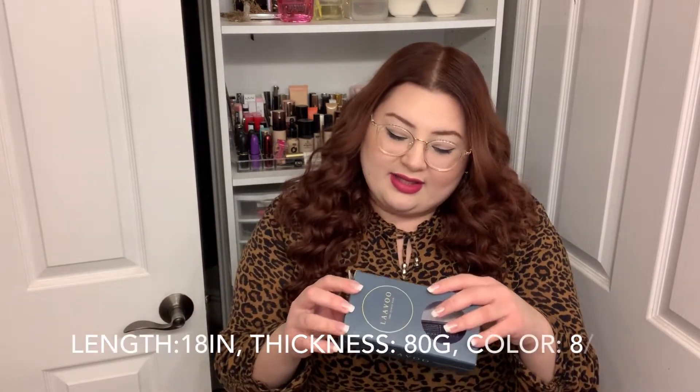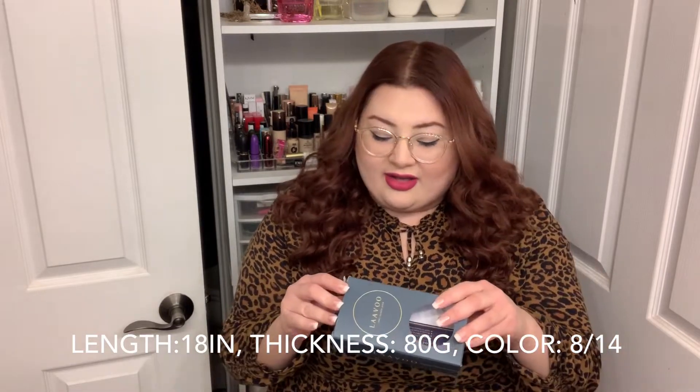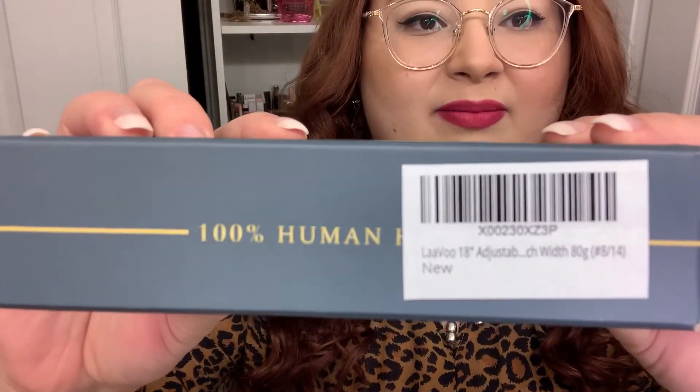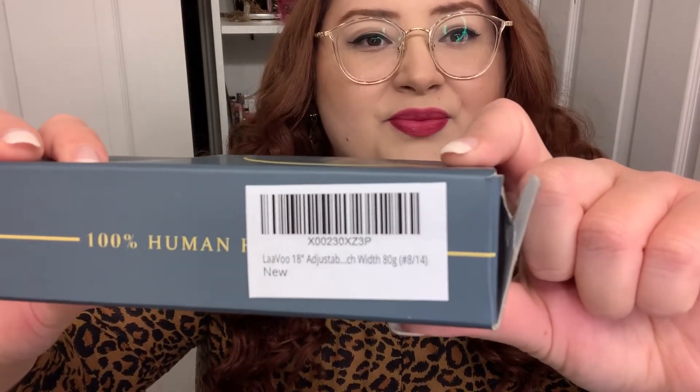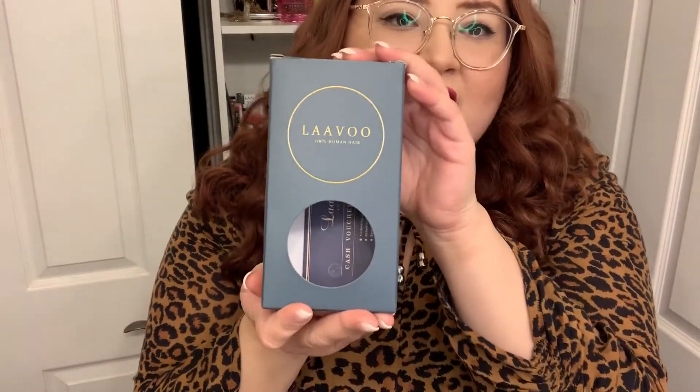I have honestly really loved it. I'm going to get up in a few minutes and do a little turnaround so you can see from every angle what my hair looks like — the back and everything — and also how to apply it and take it out. It's very very simple. The one I got was the LaVou 18-inch, it's 80 grams of hair, and the hair color I got is number 8/14. I'll put all the information in the description below — this is the box it came in.